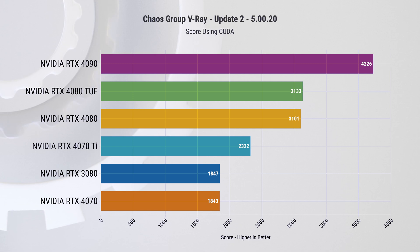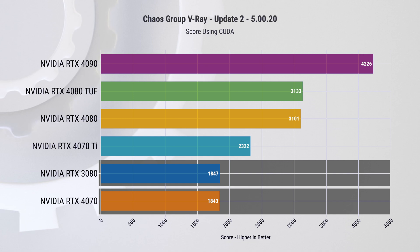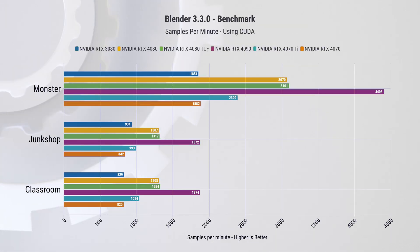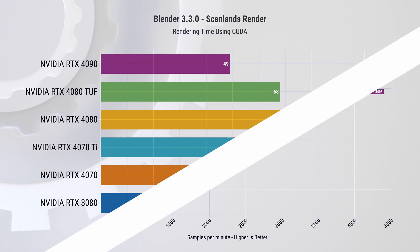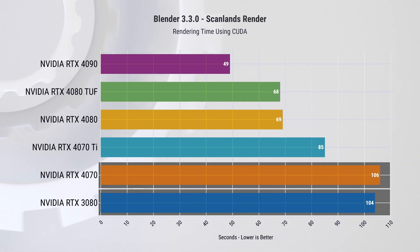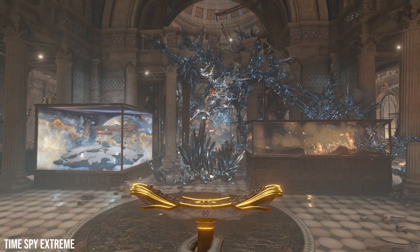Let's examine some productivity workloads. In the V-Ray benchmark, the RTX 4070 essentially matches the RTX 3080 but falls 26% behind the RTX 4070 Ti. In the Blender benchmark with three tests, the RTX 4070's performance is again similar to the RTX 3080 — they fall short in the Junk Shop test but are comparable in the Monster and Classroom tests. In our custom Blender render, the RTX 4070 also matches the RTX 3080.